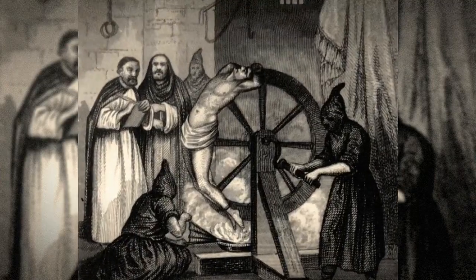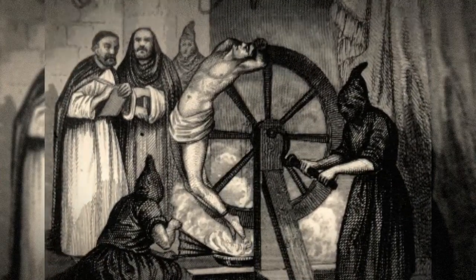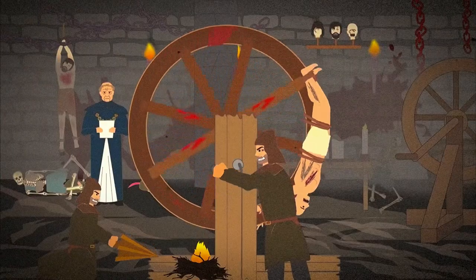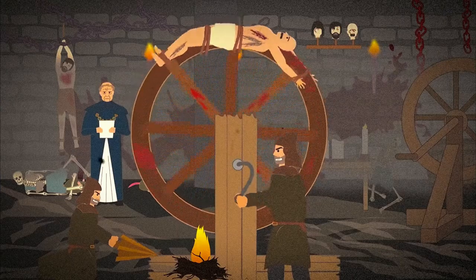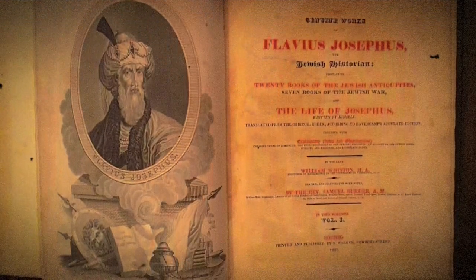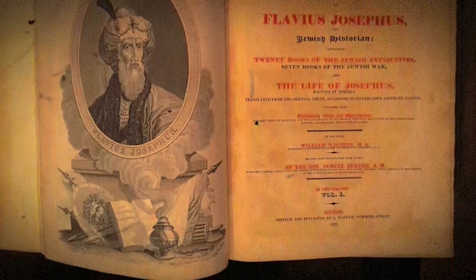Victims were sometimes suspended vertically, facing the wheel, or bound to the wheel itself or around its circumference. In the latter example, executioners would sometimes light a fire beneath the wheel. The first-century Roman Jewish historian Titus Flavius Josephus described one such execution by the wheel.